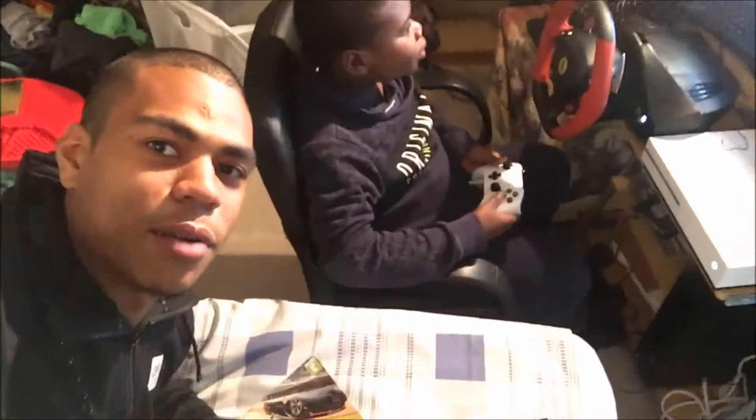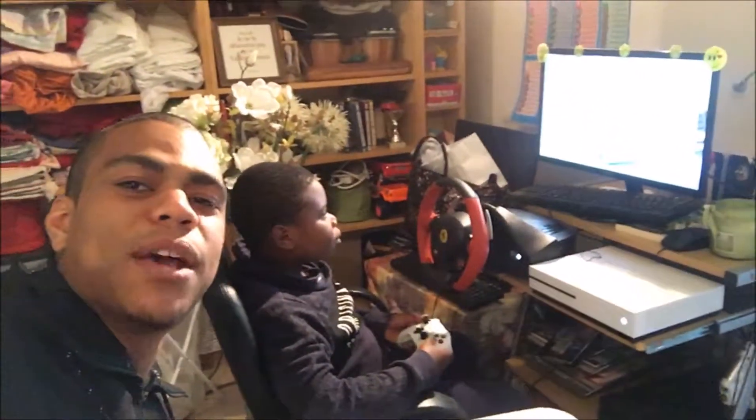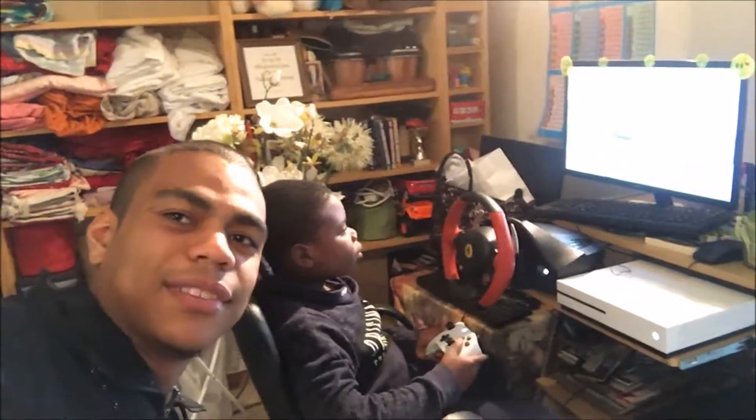Anyway guys, thanks for watching. This is the setup. Look at this fool — look at the driver, the wheel, the pedals down there, because everything comes together. This is not my setup, but this is the setup where we're going to play. Like I said — peace.